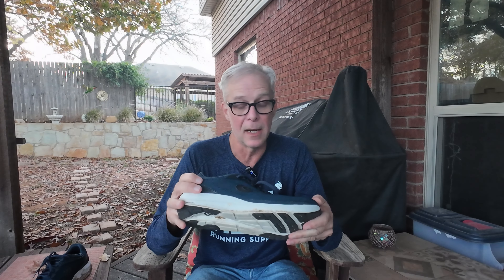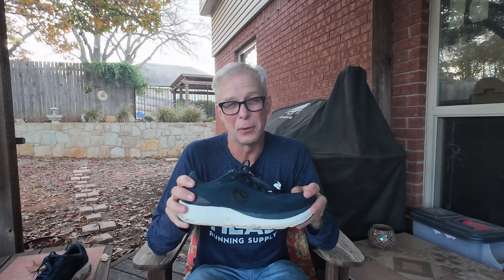The stack height is 33 millimeters in the heel and 28 millimeters in the forefoot, so it is a very cushioned ride. It weighs about 9.3 ounces in a men's size 9, and when I weighed mine in a size 11.5 it came in just over 10 ounces — a good weight, not super lightweight but not heavy either.